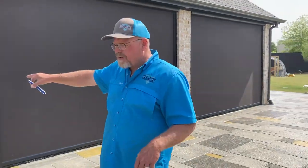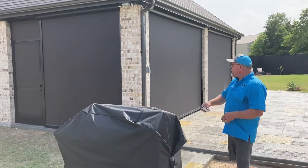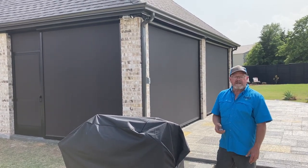On the stationary screen, we use the same exact fabric that you see on the electric roll-ups. The personnel door does have a piston so it can hold itself open or it can close. Let's go ahead and roll these up and take a look.